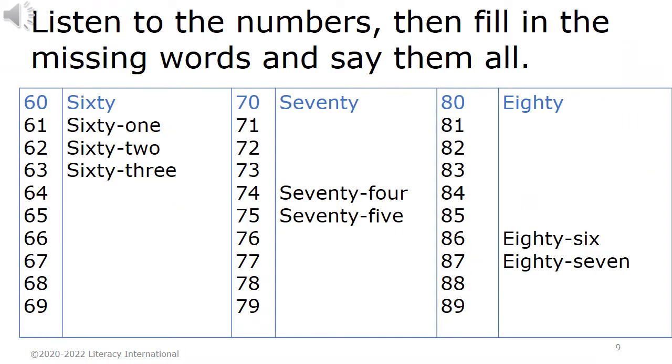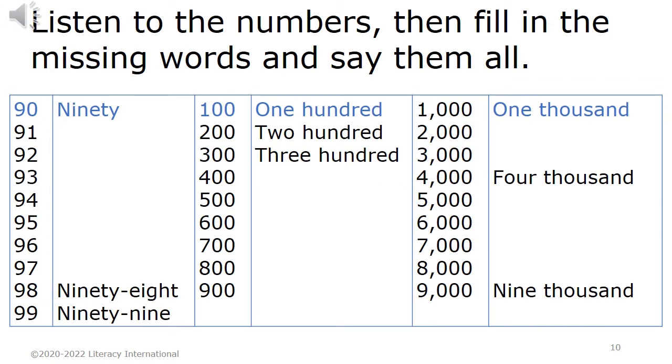Listen to the numbers, then fill in all the missing words and say them all. 60, 61, 62, 63. 70, 74, 75. 80, 86, 87. 90, 98, 99. 100, 200, 300, 1000, 4000, 9000.